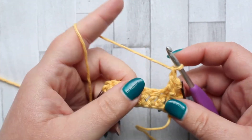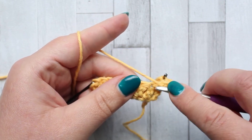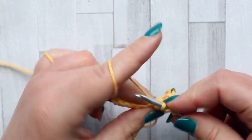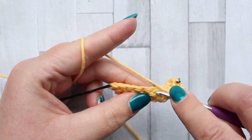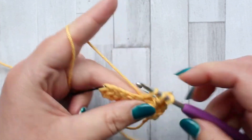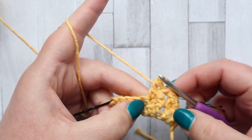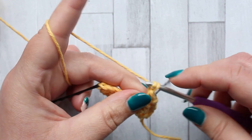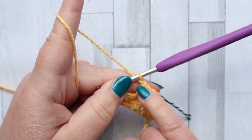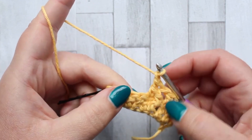Then chain one. We're going to start our next jagged stitch in the next stitch, finishing the last one around the post of the next stitch. The chain one after your stitch keeps our stitch count, because we have a single stitch spanning two stitches right now and the chain one will bring your stitch count right.